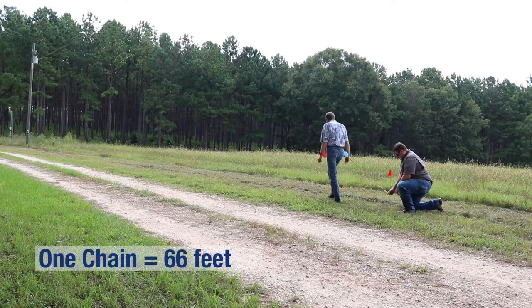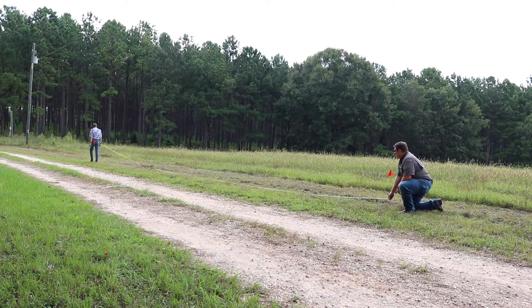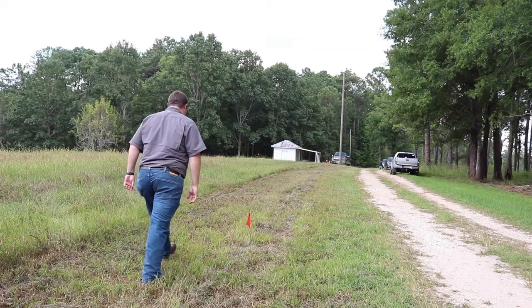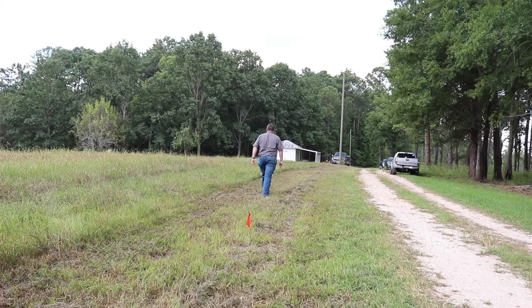To determine your pace, measure out one chain and mark the starting and ending points. Walk this length several times at a comfortable gait that you can maintain in a variety of conditions and record your results.